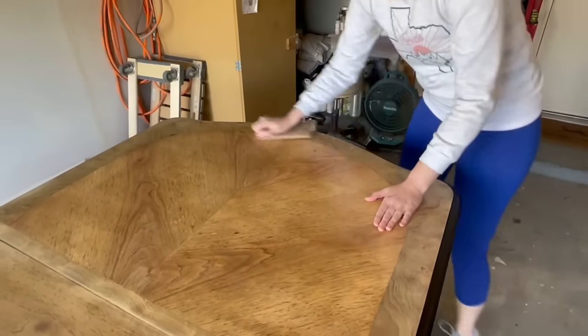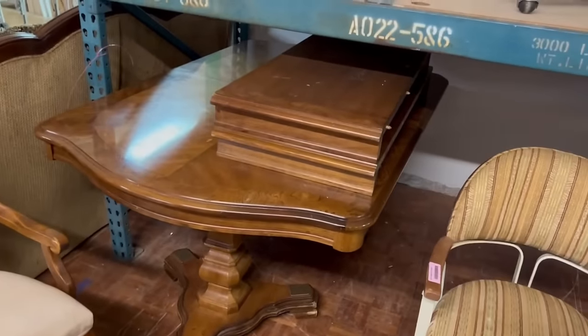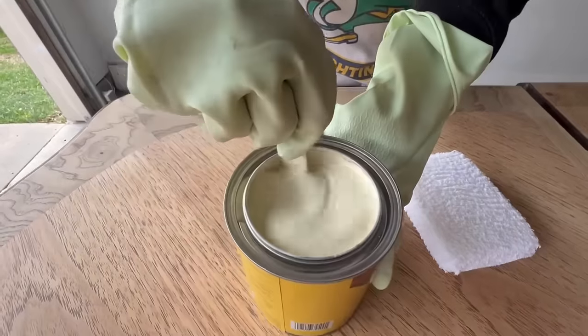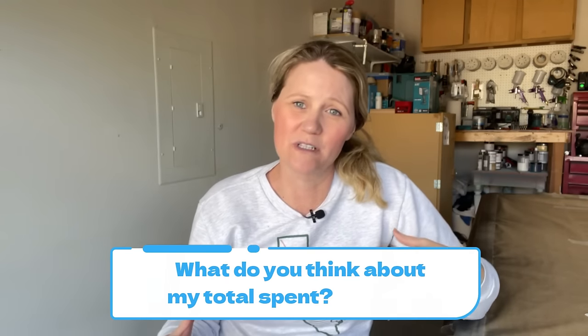Let me give you the breakdown on today's flip. I spent $130 on the table from the thrift store and I've got about $40 invested between the can of stain and the can of black paint. I'm going to round up all my supplies to be about $30 out of pocket since I had to use so much chemical stripper. I already had everything in my garage except for that stain color, so I did save some money. All in all, between everything I spent on the new paint, the table, and using the supplies I had, I'm about $200 out — and that is a fraction of the cost of some of these dining tables I've been seeing online.